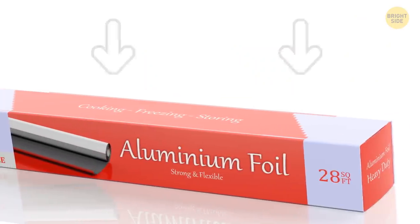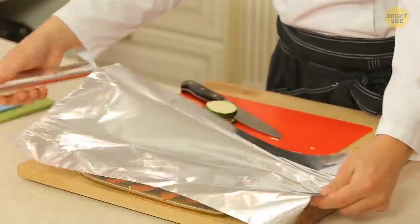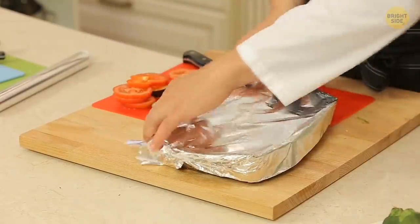In case you didn't know, there are little tabs on the sides of your foil container — you're supposed to push those in. Now, when you pull the foil out, it's going to glide effortlessly, and the foil tube will be fixed in the container.